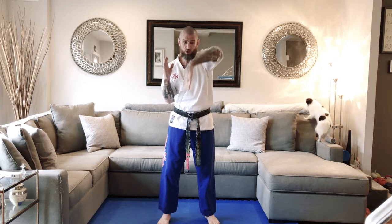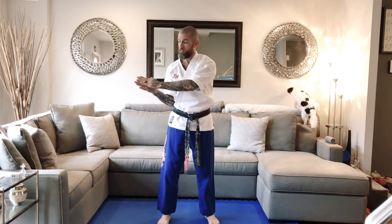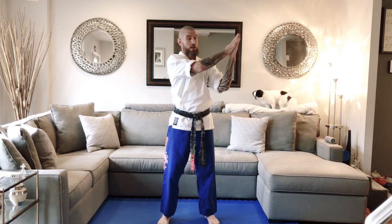Let's try it again together. The attacker is holding you, two hands on your shirt, standing in front of you. Take your right hand, go inside the attacker's arms, put your hands together. Knock the attacker's arms off your chest. Left leg step forward, push.